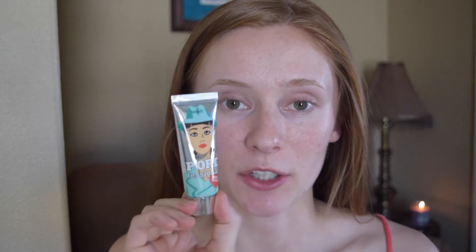Next I'm going to go in with the Porefessional Matte Rescue. I've been trying this out lately. I'm still not too sure how I feel about it. To be honest, I haven't noticed a huge difference with using it, but I still want to give it a chance and just see how it works. So I'm just applying that directly into my T-zone where I get most oily.